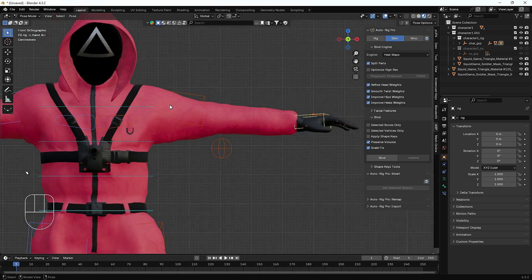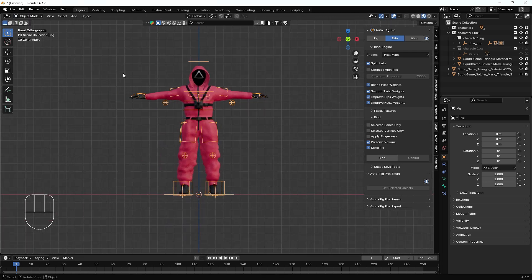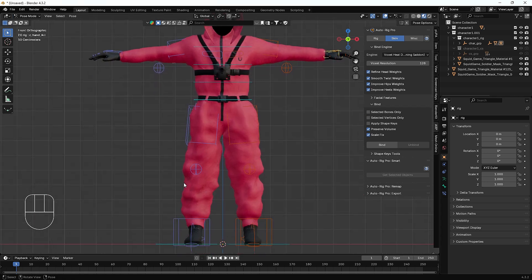To fix this, we go back from Pose Mode to Object Mode, select the whole body and the controller. Now I'll use another engine called the Voxel Heat Diffuse Skinning addon — this is a separate addon downloaded from the Blender Market. I hit Voxel Heat Diffuse Skinning and bind again. It takes a little time and sometimes freezes the screen, but it finishes in around four seconds.